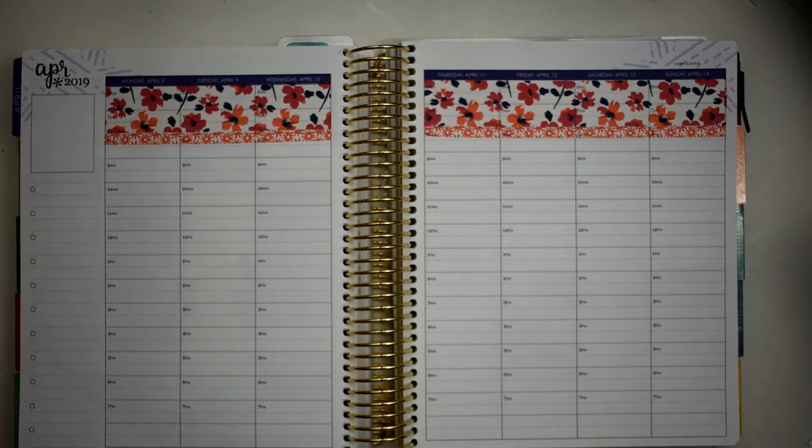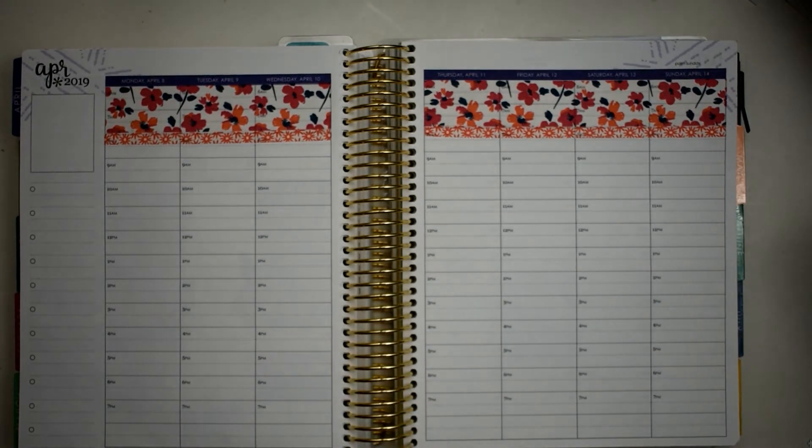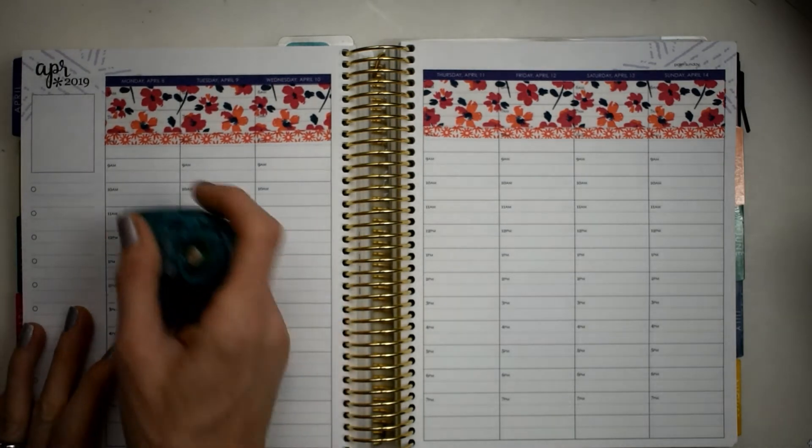Alright, that is so so pretty, and when we mix these in I think it's going to be gorgeous. Now, y'all know I always do a checklist for Monday, so what I'm going to do is white out my times.